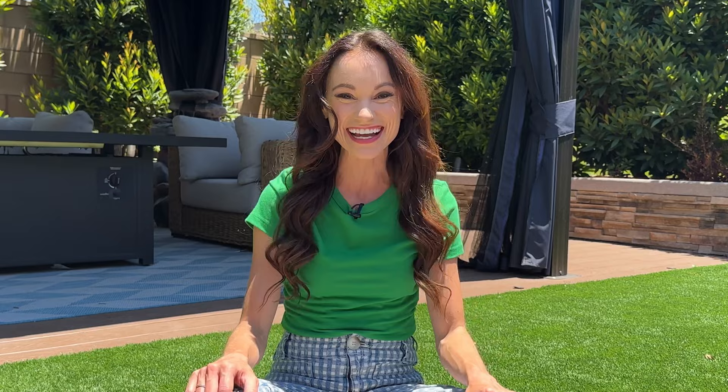Hi everyone, I'm Emily, your friendly neighborhood space gal here to explain all things space and science. For this week's science experiment, we are going to harness the power of the sun to create some solar ovens.